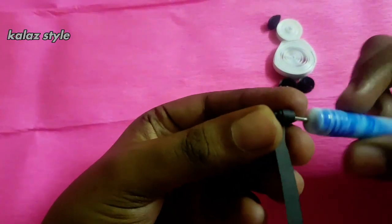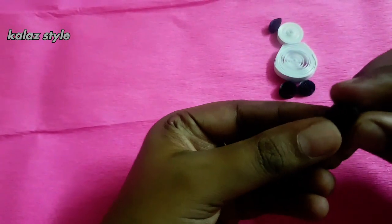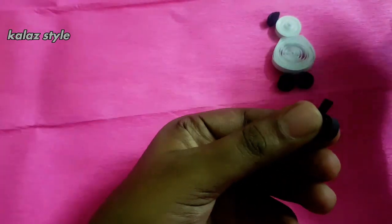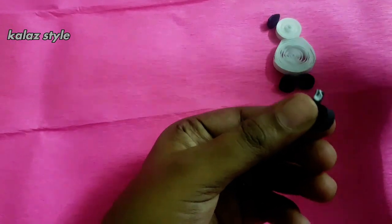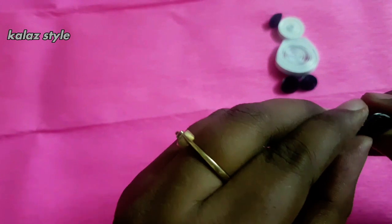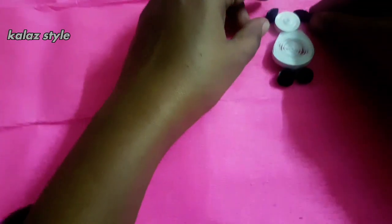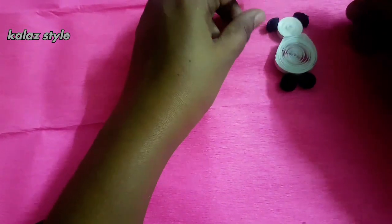To make a D-shape for ears and hands, make a loose coil. Secure with some glue at the edge and give a press like how I'm showing in this video to form a D-shape. This is for the ears as well as hands.